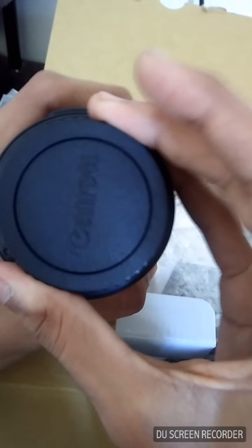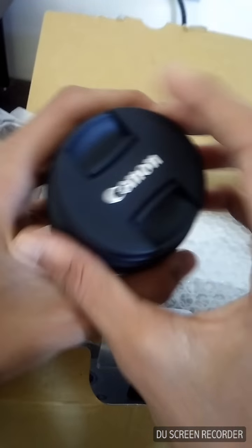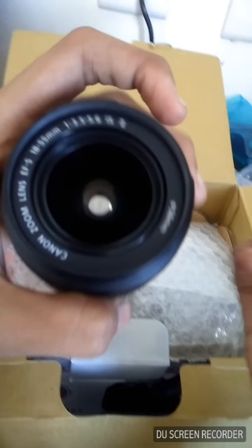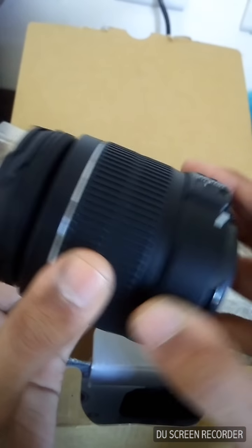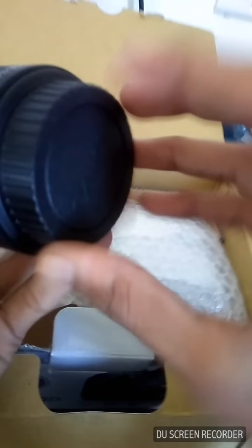The box isn't that big because I didn't order the dual lens kit — this is only the 18–55mm lens. Here is the lens cap and the back lens cap. Wow, it's nice and cool! This lens offers 18–55mm range; from here you can zoom in or out, and here you can do focus — you can hear the focusing noise. Let's cover it — please handle everything with care as it's very delicate.